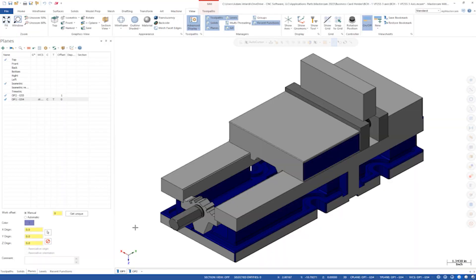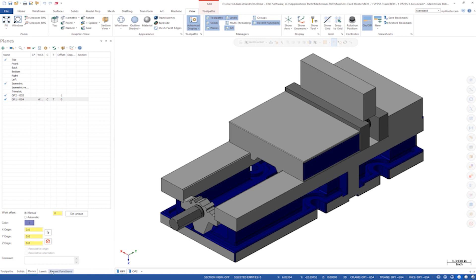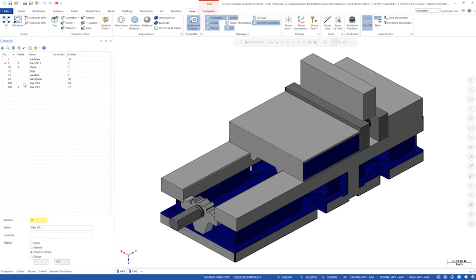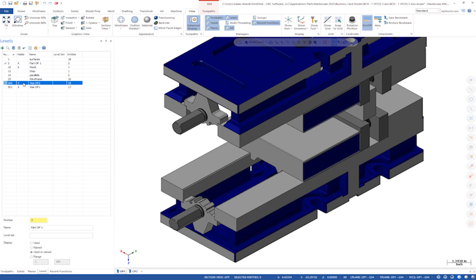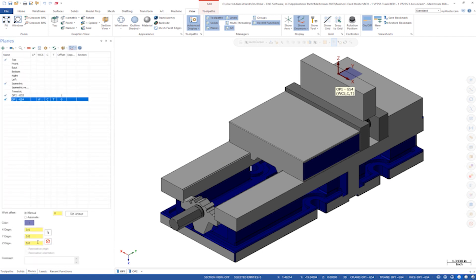I have two view sheets set up in this file, one for each operation. I only have one vise in the machine, but there are two vise models in Mastercam, one for each setup. I'll turn my plane display on. On the first view sheet, I've set the G54 to the top center of the part. That's easier to see if I highlight the OP1 plane in the plane manager. Notice this is also set to work offset 0, which converts to G54 when post-processing.